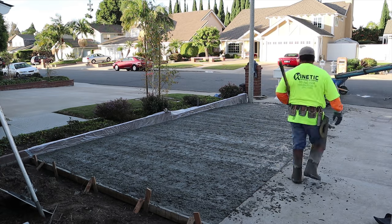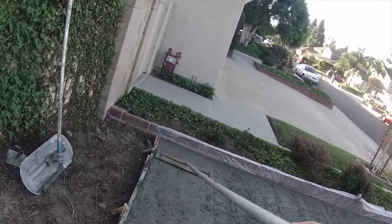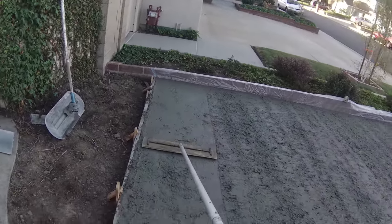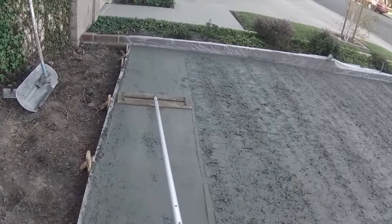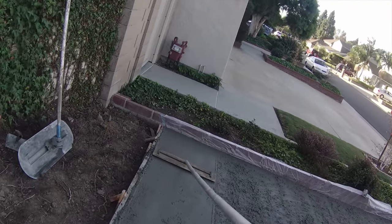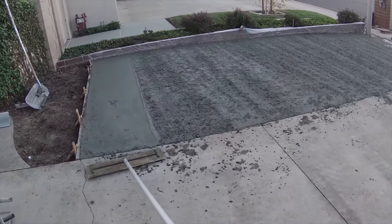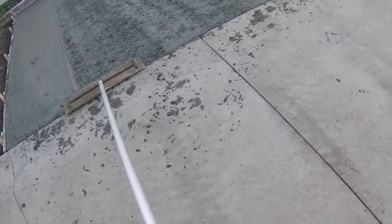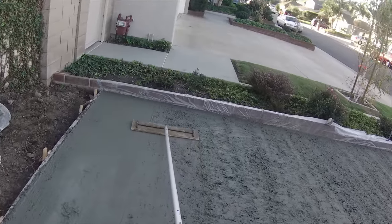On those boxes you'll notice I also wrapped the lids with plastic to try to keep them clean. The only real purpose for the lids even being in there at this point is so somebody doesn't step into a hole while we're pouring concrete. Otherwise, just leave the lids out and they never get dirty.